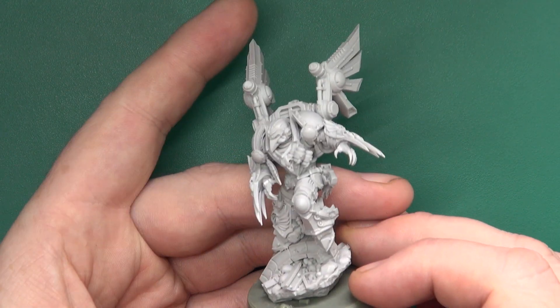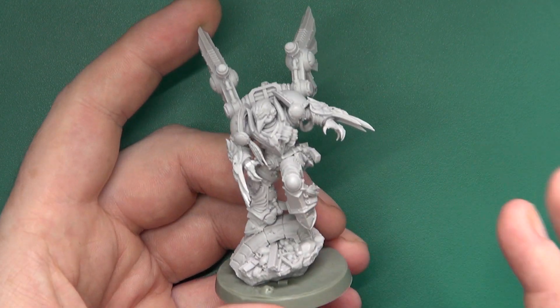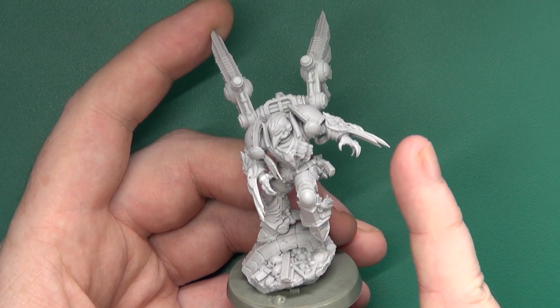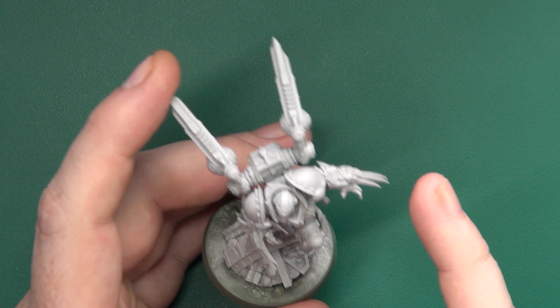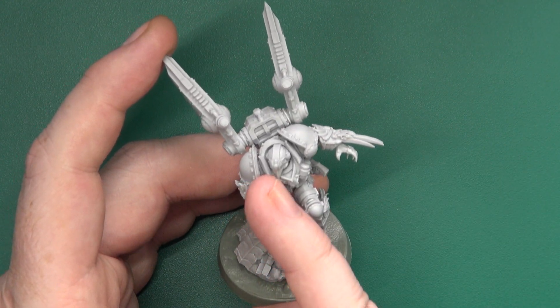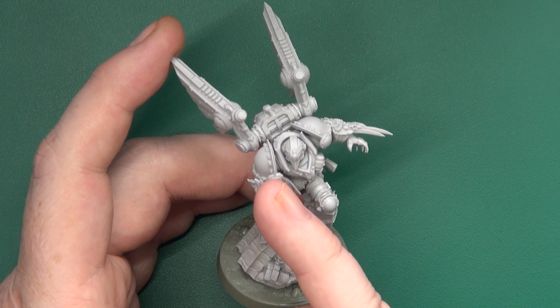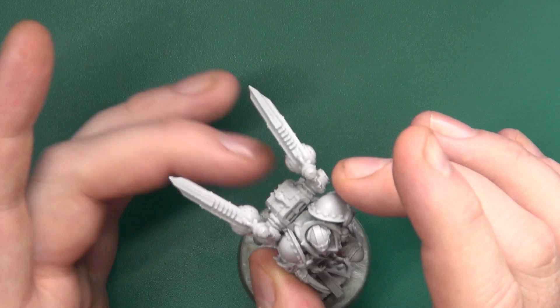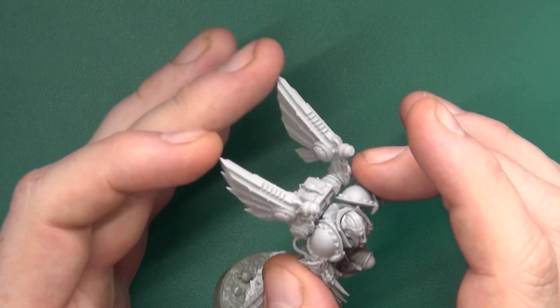As far as assembly goes, very easy to put together. I will say — the arms themselves, with the shoulder pads which are keyed into position — glue those on before you attach the backpack and the wings.